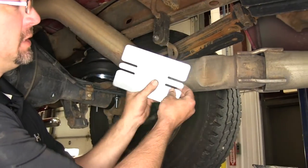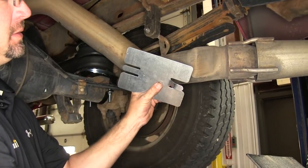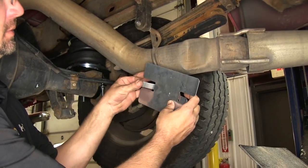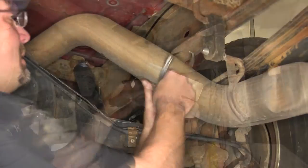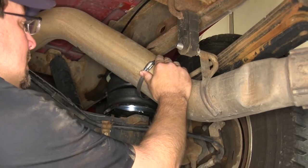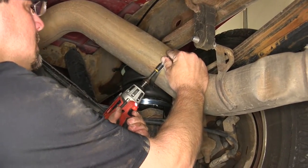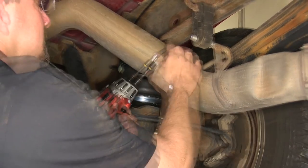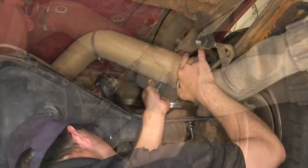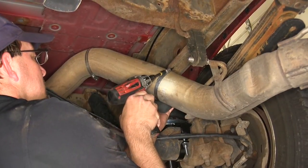Next we'll install our heat shield, which can be custom bent to fit the tailpipe. To bend it, we'll simply take the tabs of the heat shield, bend them in, and flatten them out to create an attachment point. We'll then use the wire loom clamps provided with the install kit to secure the heat shield to the tailpipe — tightening the clamp slightly to remove any looseness, sliding the heat shield into position, slipping the clamp over the tab, and tightening it down.